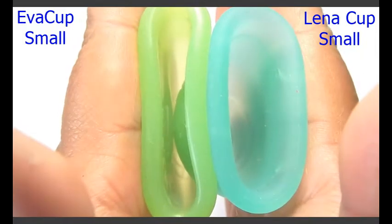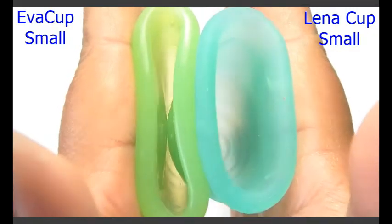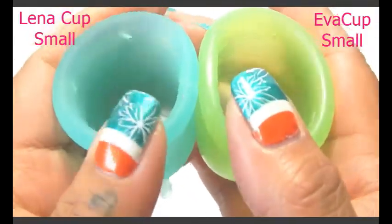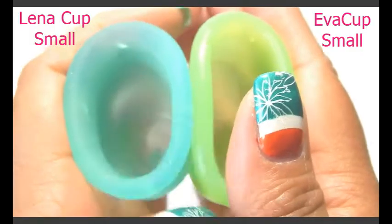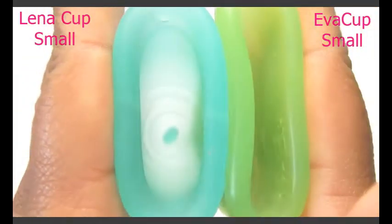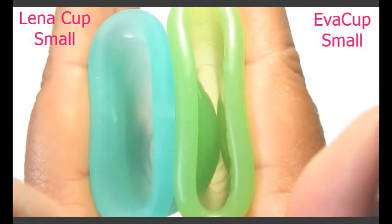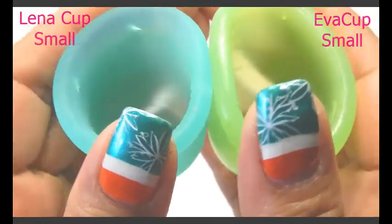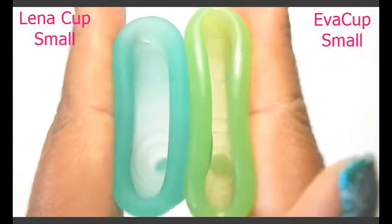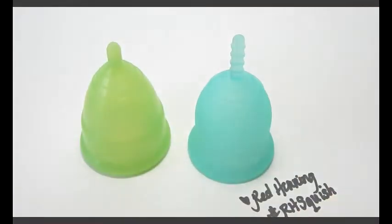So here is the inside of the Eva Cup and inside of the Lena Cup — sorry for all the lint. Inside of the Lena Cup and inside of the Eva Cup, and then just the rims. And that was the Eva Cup and the Lena Cup both in a size small.